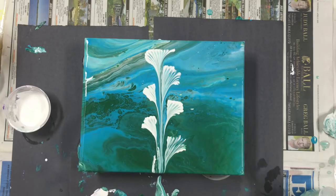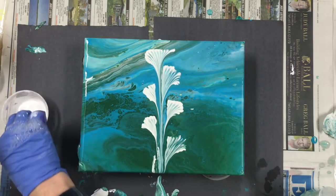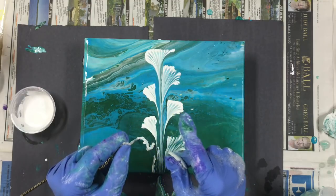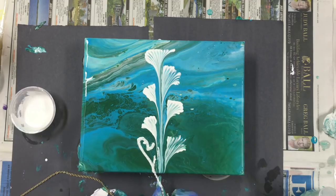I'll dry it off. I want to do one right there — just a small one. I'm going to dry it a little bit. Okay, now...